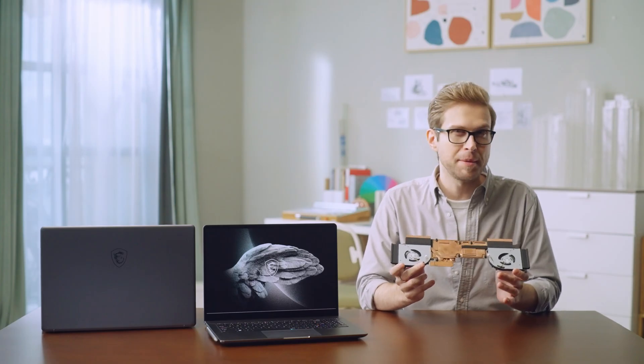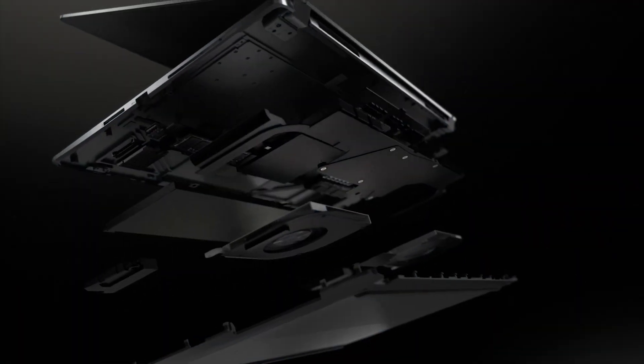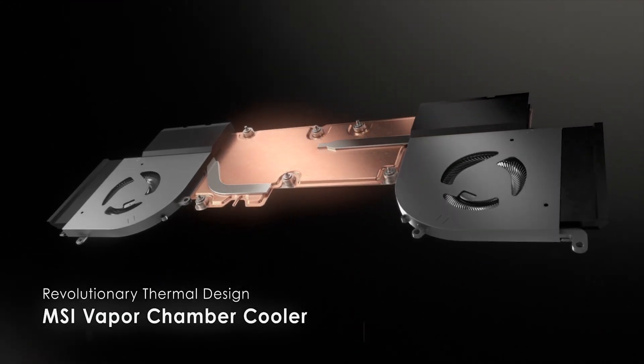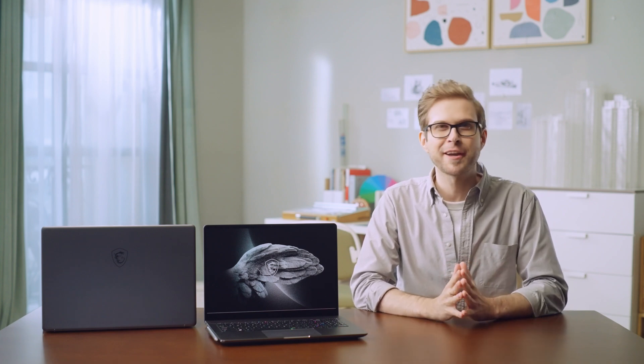To keep the powerful CPU and GPU working at their best, a suitable cooling system is mandatory. The Creator Z16P features a state-of-the-art Vapor Chamber cooler, whose cooling ability can outperform regular heat pipe cooling systems. For heavy-duty workloads, you can go to MSI Center and turn on the Cooler Boost function to maximize airflow. Check our MSI channel for a dedicated video explaining how Vapor Chamber works.